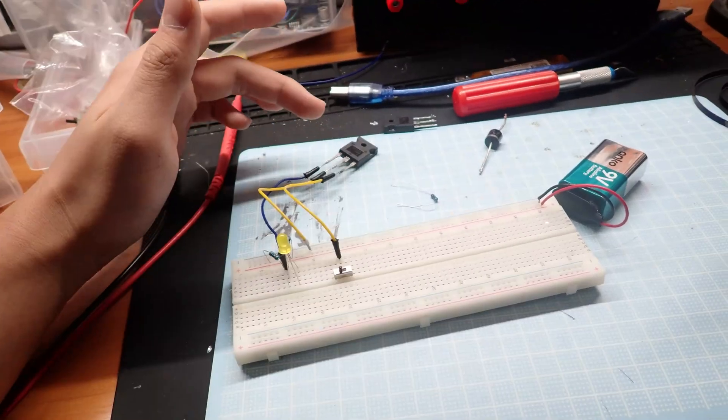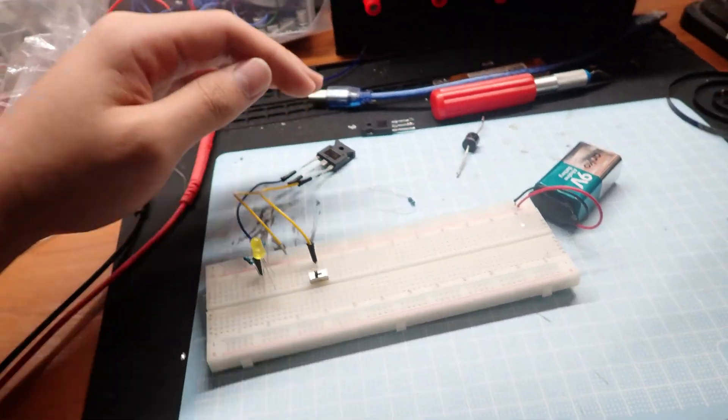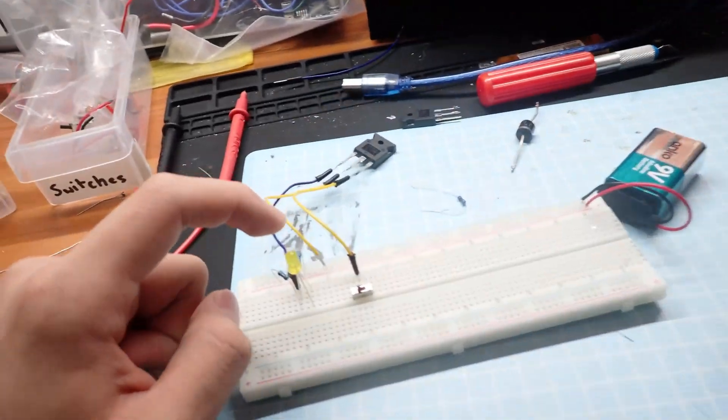Alright, so I just built this circuit. When the anode and cathode gate closes, then this LED will be bright.